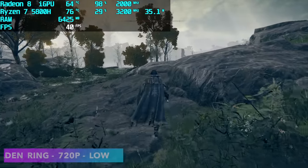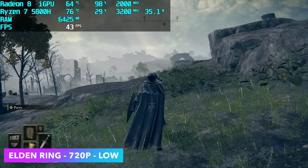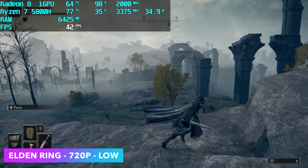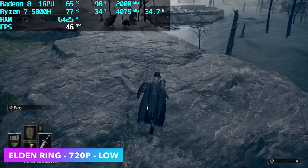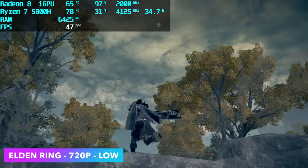Here's Elden Ring — a game that really gives these APUs a run for their money. At 720p low we can get an average of around 43fps. Indoors, just like some other games, we can reach 60fps at 720p low, but you're going to spend most of your time outside, so that's really the way to test it.